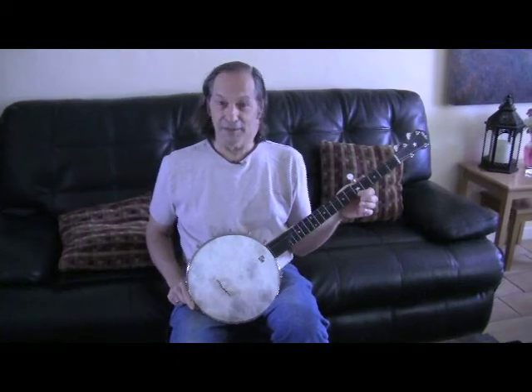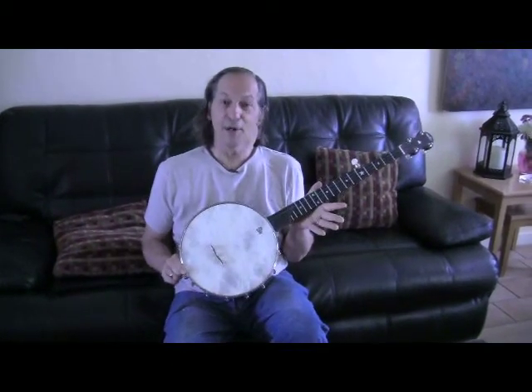Hi, Mark Hickler here with the Hickler Standard Trailer. Today I'm going to show you how to take it apart and put it back together.